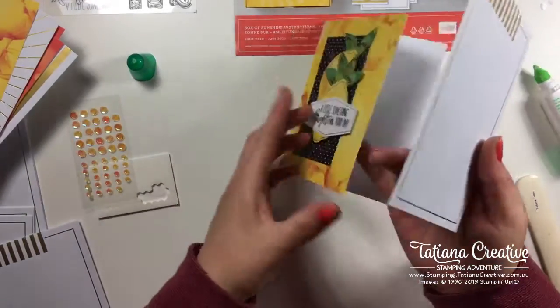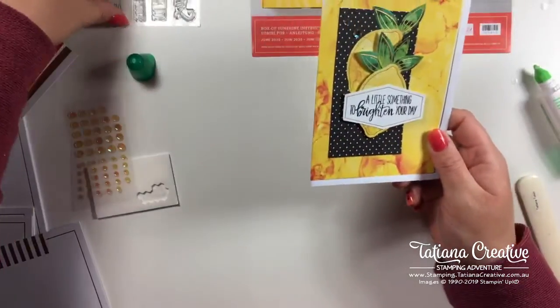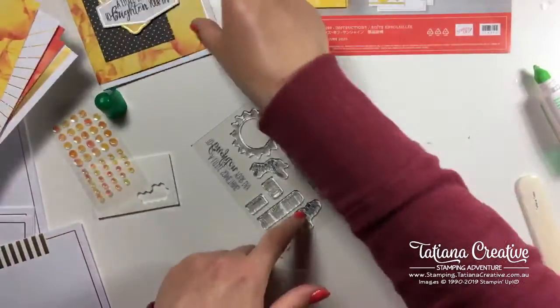One card down already! What I like to do is always tuck the envelope into my card so that it's ready to go whenever I need to write on it.